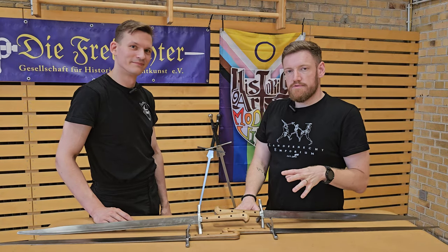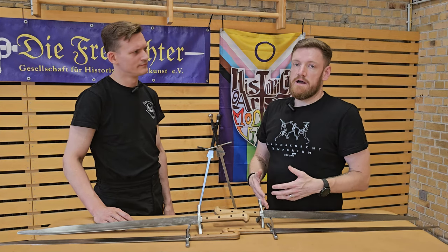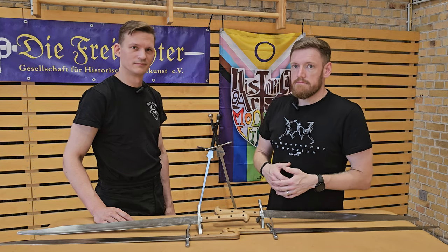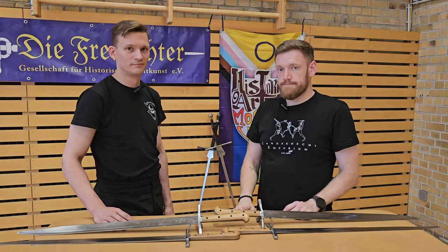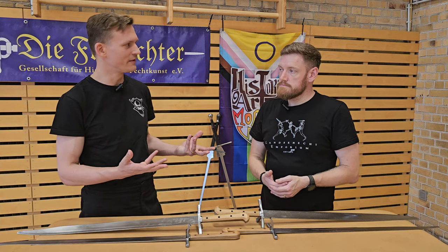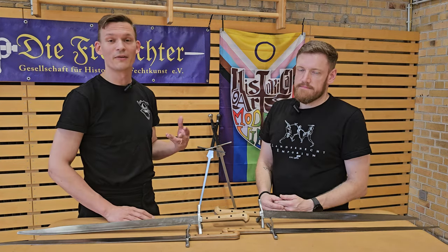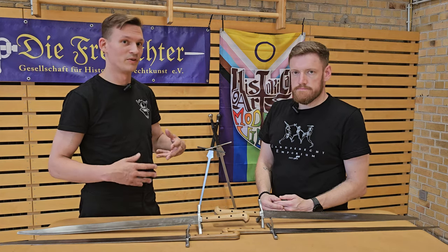In talking to Landsknecht Emporium recently, the question came up: why do messers break? Of all the blades, all the messers, all the knives we have in use, not a single one has broken yet. We do know that it does happen — messers break, either we can see it in videos or we hear it from people talking to us. So the question is really: why hasn't it happened to us? Is it because we fence differently, or are we just extremely lucky? We have a number of them in use both personally and within our club, so we thought maybe we can do a little collaboration on this and see what we can contribute and maybe find out why it happens.